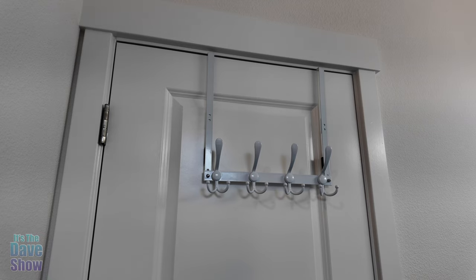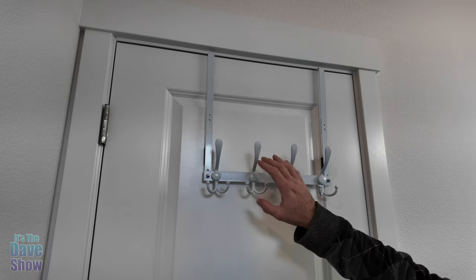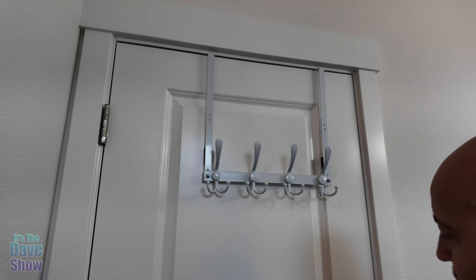It comes with all the tools that you need, and it comes with this little rack. This is what she uses to hang towels with and so forth.